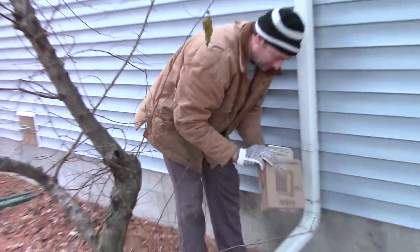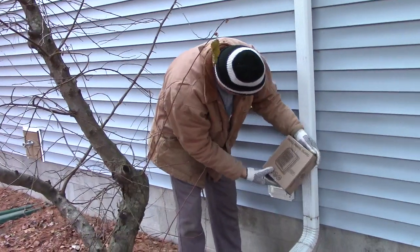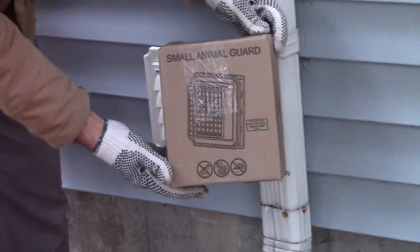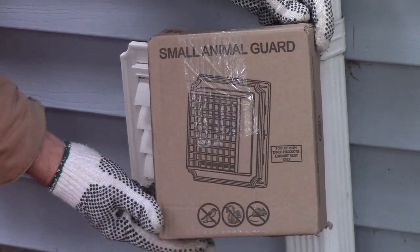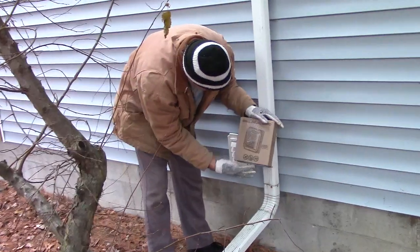Hello everyone. I'm going to show how to put this thing on here. It's called a small animal guard. It's to keep birds, squirrels, and mice out.